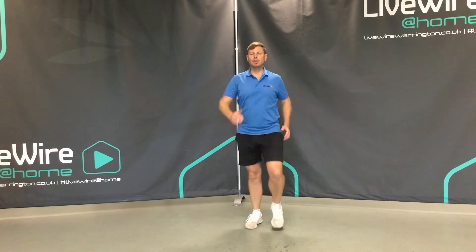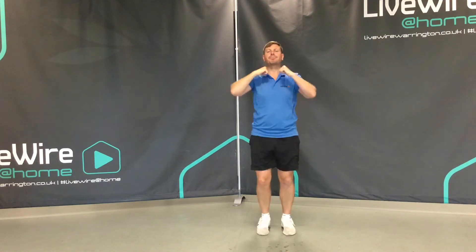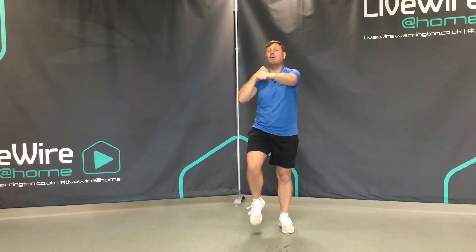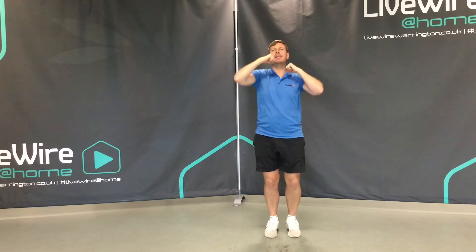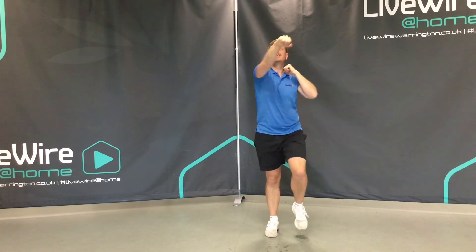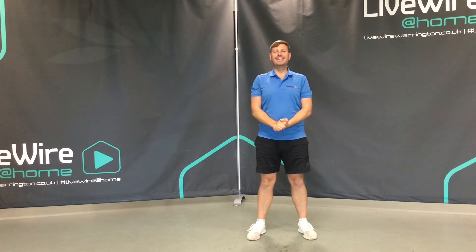March on the spot once again, and now lightly punching. Visualise somebody that's a little bit taller than you are, because the moment we start to lift our arms a little bit, we start to increase the effort just a little bit more. Five, four, three, two, and one. And just relax everybody. Thank you.